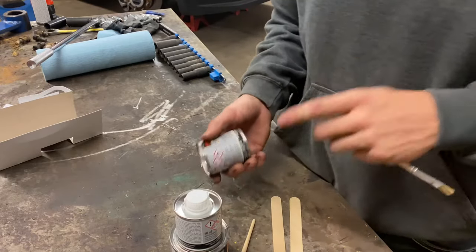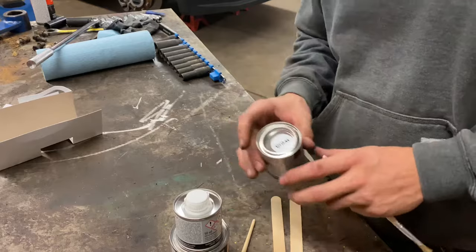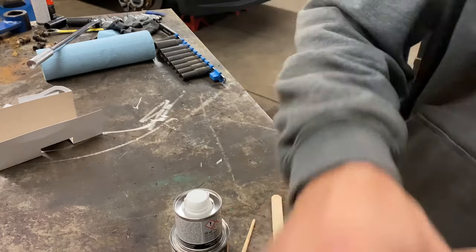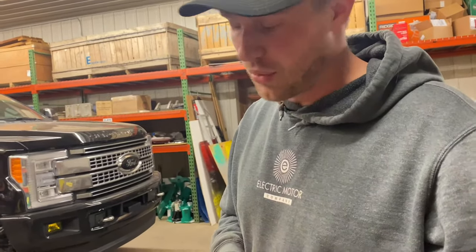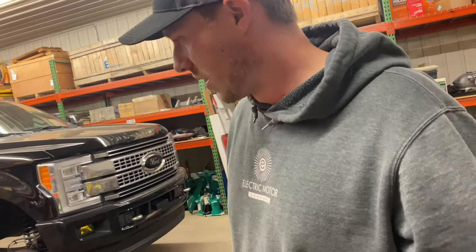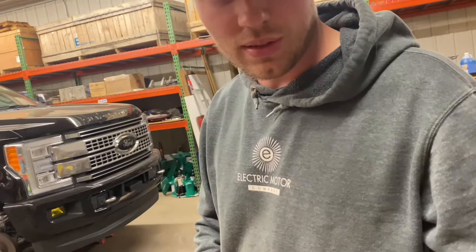I got two kits. Usually it says one kit does one or two cars, but this being an F-350, I'm thinking I might need both kits because these calipers are pretty big. We'll see how far I can make this one kit last, but if I need to, we'll use the second one.